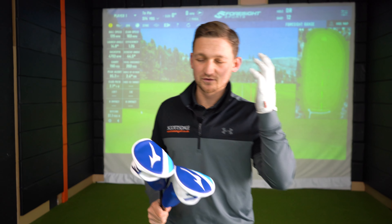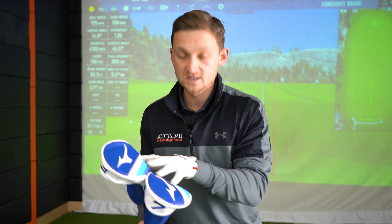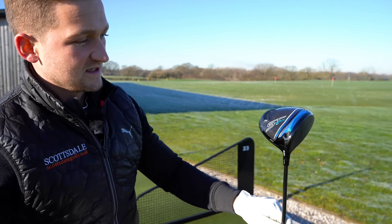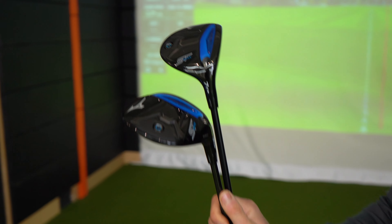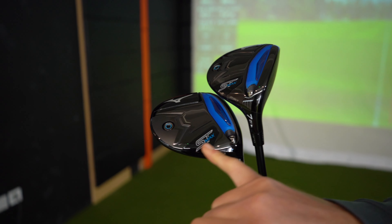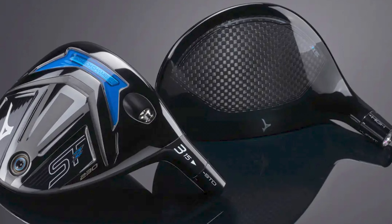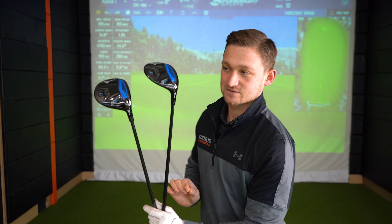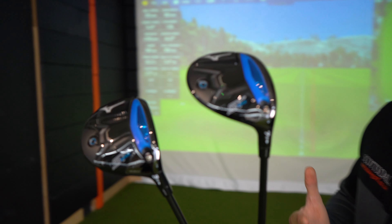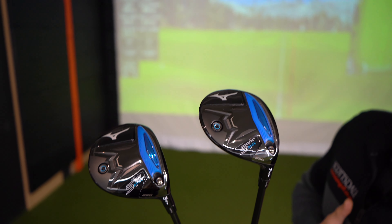If you said Mizuno, you'd definitely say they make unbelievable irons — and you might glance over their woods. This year Mizuno made the ST 230 Max driver and complemented it with a fairway wood range: the ST Max ST 230. You can get these in a three wood, five wood, and seven wood. It looks like somebody has stood on them and made them a lot wider and a lot bigger, so let's dive into the tech.